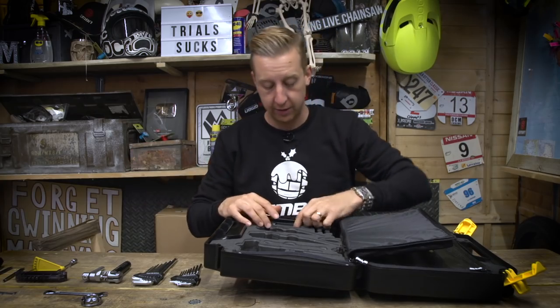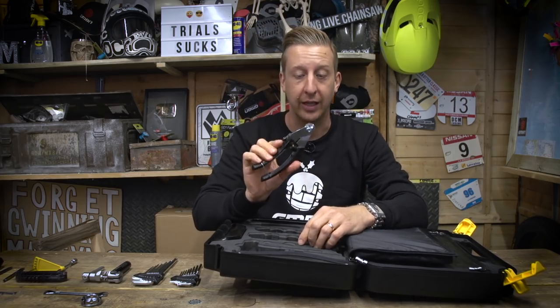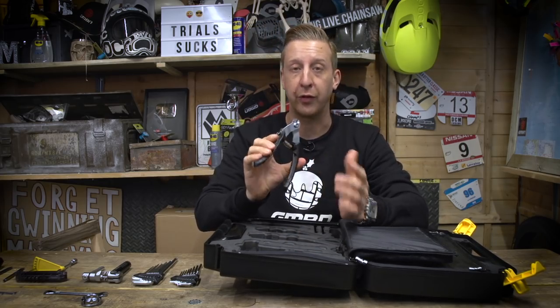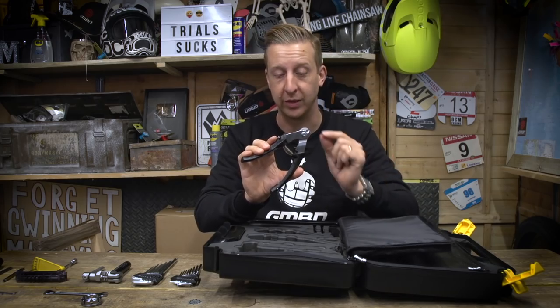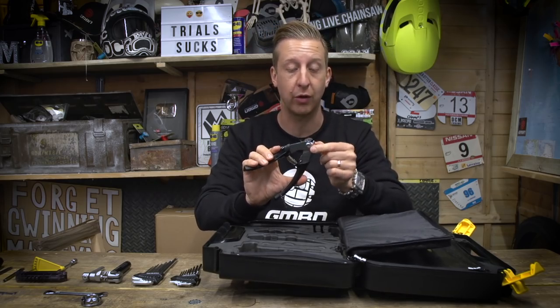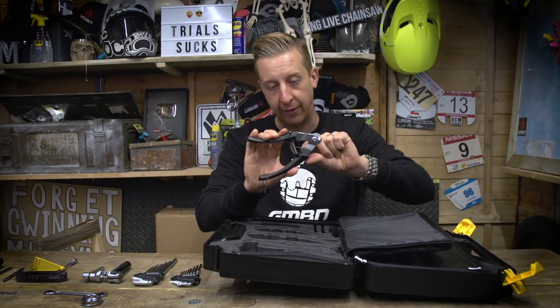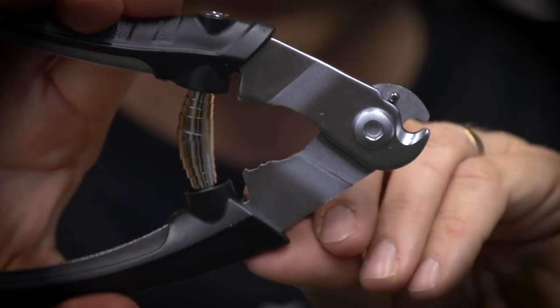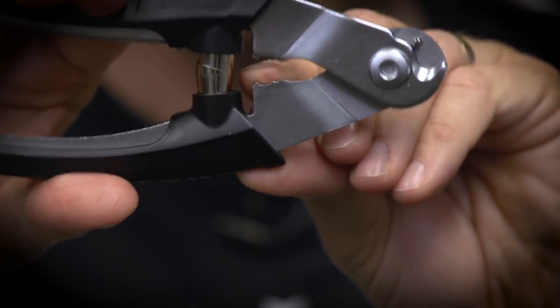Finally, probably one of the most essential things any cyclist can have is a decent set of cable cutters. You don't want to fray your cables when putting a new gear cable into your bike. Only cut gear cables or brake cables with these — as soon as you cut things like spokes, you start blunting the edges and you will fray your cables. And just on the inside here, there's a little set of jaws for squashing on those cable end nipples. Great bit of kit.